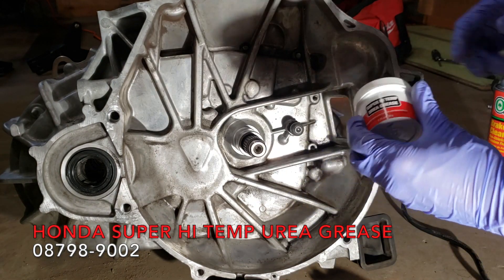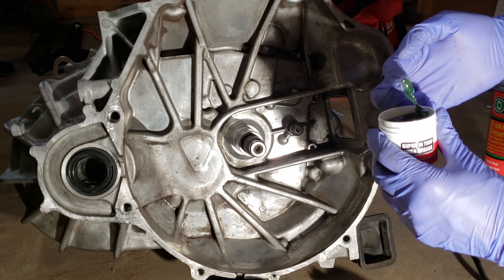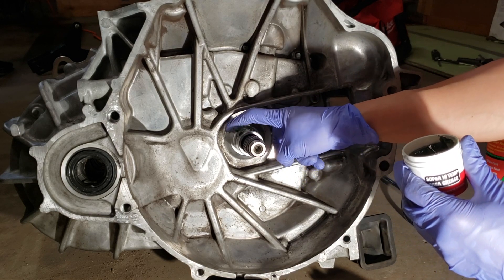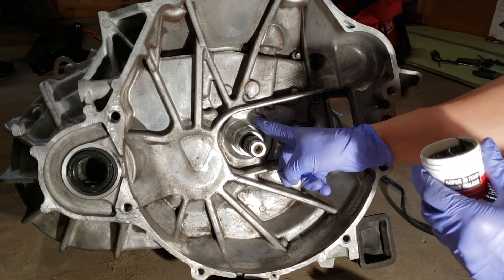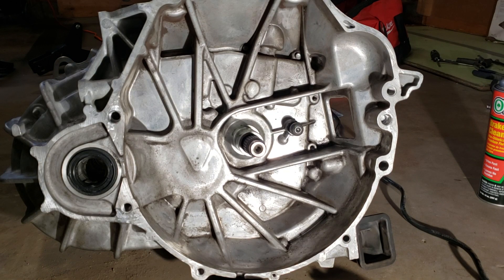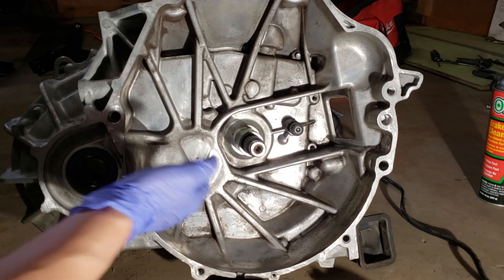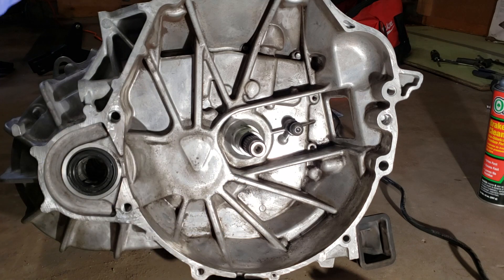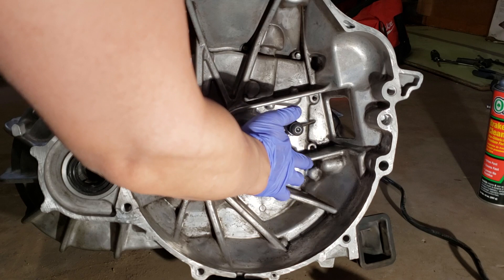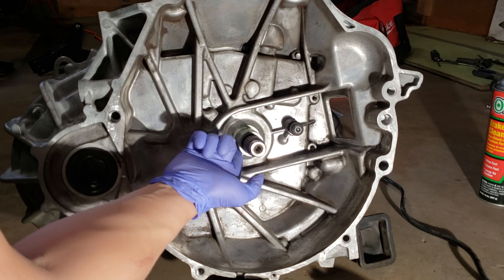Once everything is cleaned off, I am now using Honda High Temp Moly Grease to lube up the input shaft, the pivot ball, and the fork. I just want to make sure I have a thin film of grease on both the input shaft and the disc splines. Make sure you don't put any globs of grease because that will ruin your clutch if it gets on the friction disc.